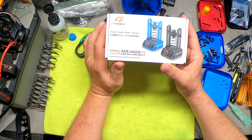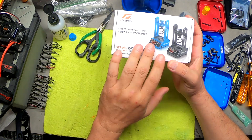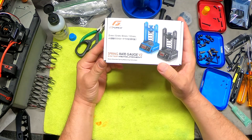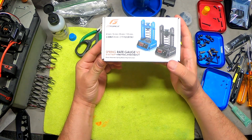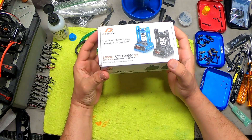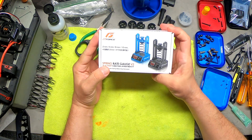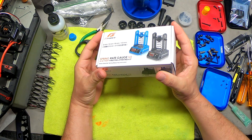Hi, I'm CJ and this is my RC channel. In this video I'm going to be going over this tool from GeForce. It is a spring rate gauge. This is the second version and it's a three-step measurement process and it gives you newtons per centimeter.